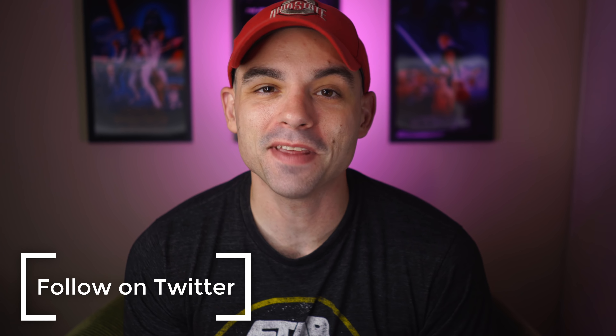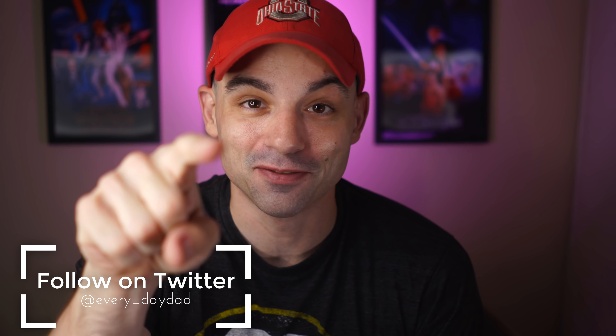What's up everyone, I'm the Everyday Dad, and if I can figure it out, you can figure it out. Back on the action camera train. Action camera videos are my favorite videos to make, because it generally gets me out of the house doing something and making a video at the same time. Two birds, one action camera. Dad jokes.